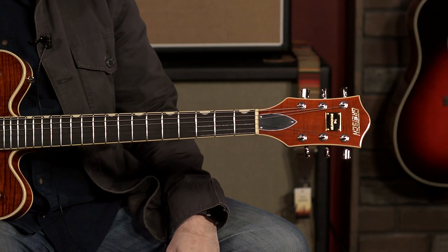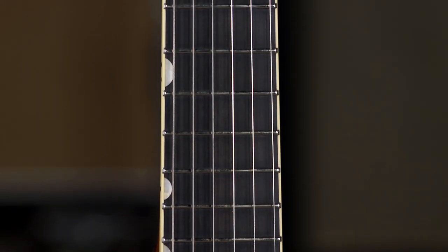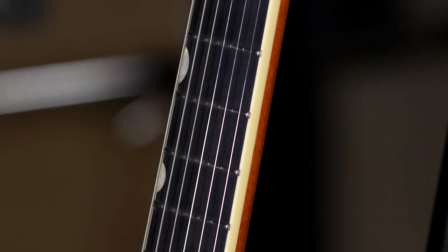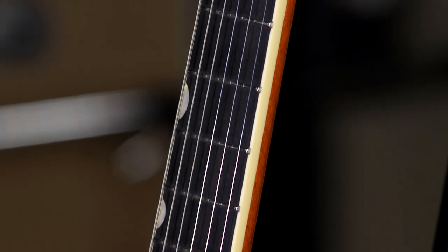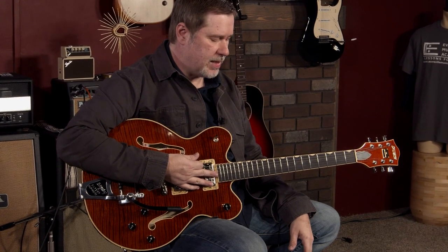The neck is maple with an ebony fretboard and a 12-inch radius. I would call it a medium kind of profile — not too big, not too small, just right. And the fretwork is immaculate, which again, this is a premium guitar, so you would expect that, and they did not disappoint.